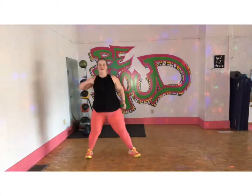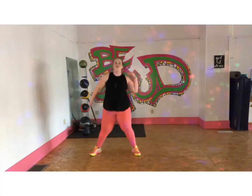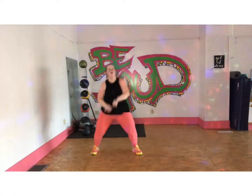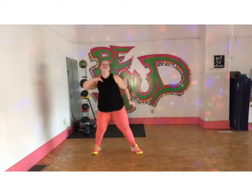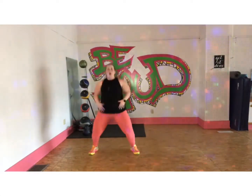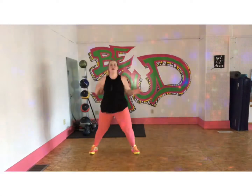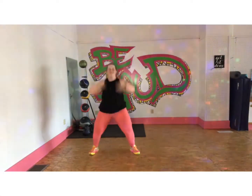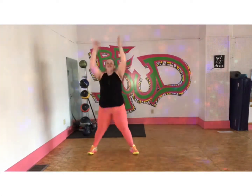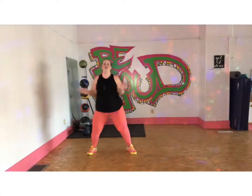One, two, one, four, five, six. Left side, move the top. Up. Oh my God.